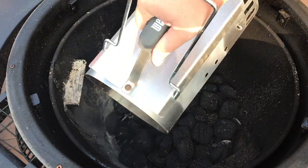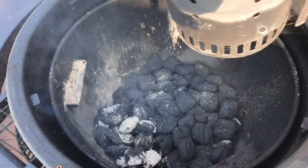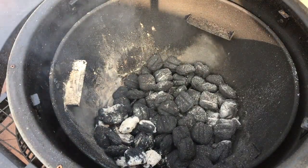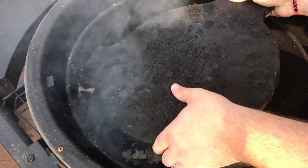Once those coals in the chimney are good and hot, I'm going to go ahead and get my charcoal into my Acorn. I'm not filling this up a whole lot today — this is for demonstration purposes — but load up however much you're going to need for your cook. I like to put the charcoals right in the front, right in front of where that vent's going to be. Right after I put those charcoals down, I go ahead and toss in whatever smoke wood I'm using — today it's a little bit of apple — and then finally I get my smoking stone on top of that.